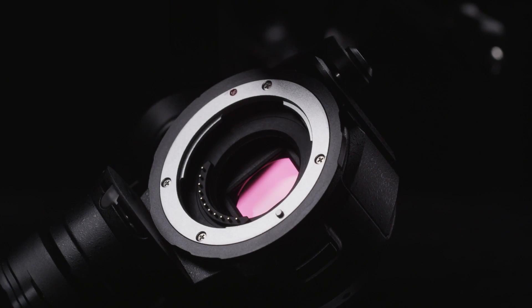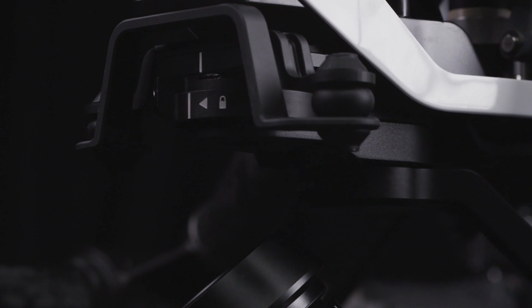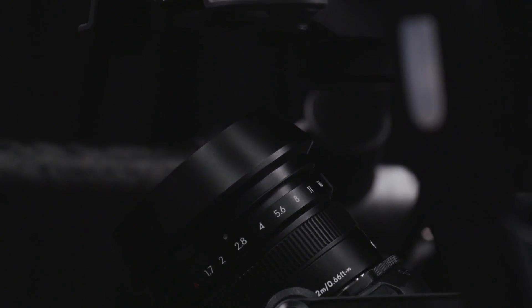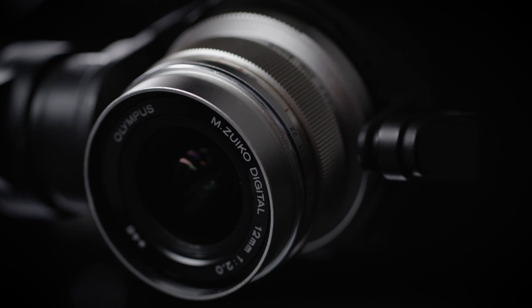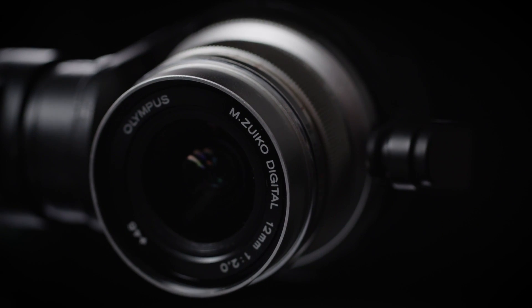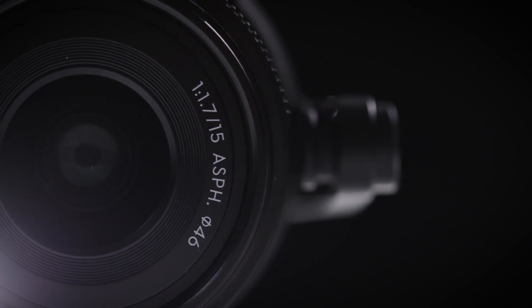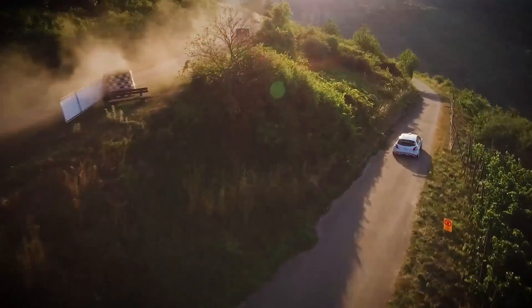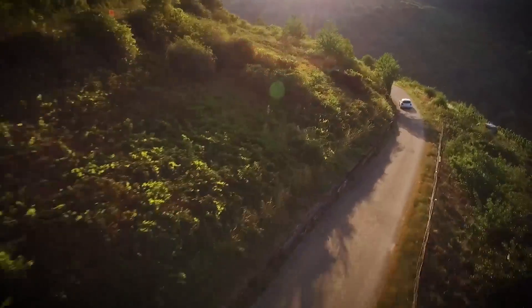Equipped with an industry-standard micro four-thirds mount, both cameras support two fast, wide and ultra-wide prime lenses to fit the shot you want: an F2.0 12mm ultra-wide angle lens and an F1.7 15mm wide-angle lens. Our ambition is to allow you to choose between top-of-the-line lenses that provide crisp, vivid images with minimal distortion.